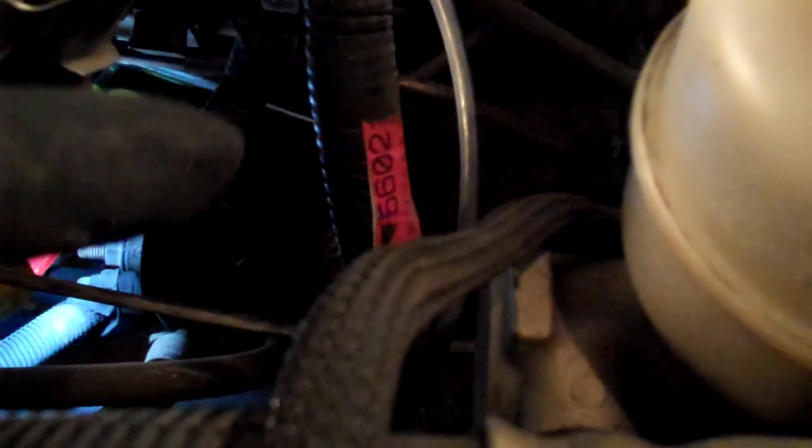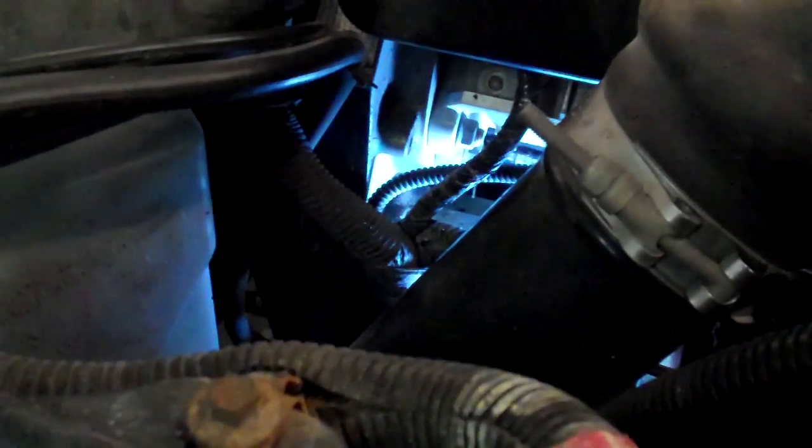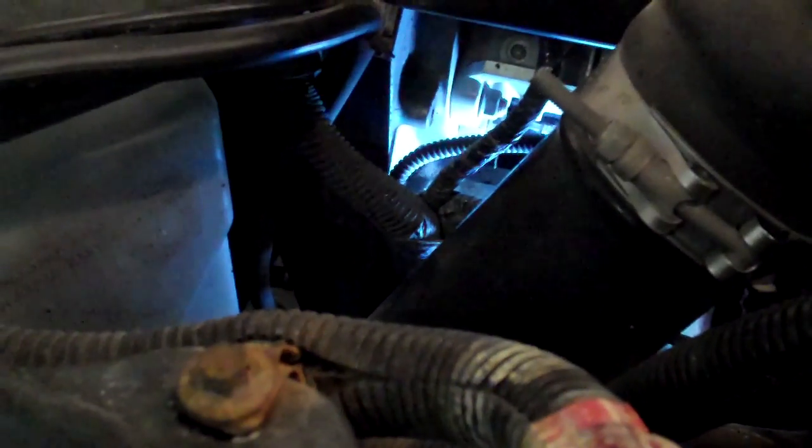You can see the socket right there — that's the socket that goes down in there. I run it on a nine inch extension that comes out over here past the motor mount, so you just feed it in there underneath all of the fuel lines, but above the power steering pump. So that's where it is and that's how you get to it.